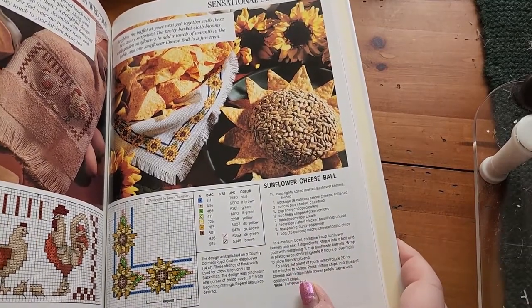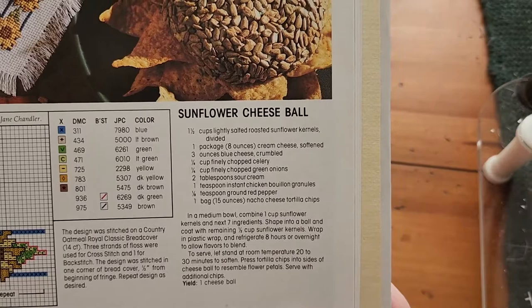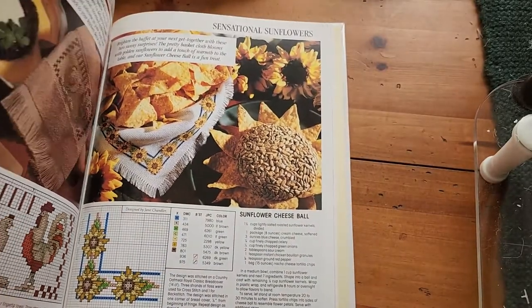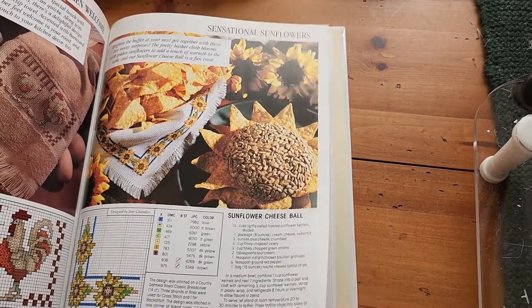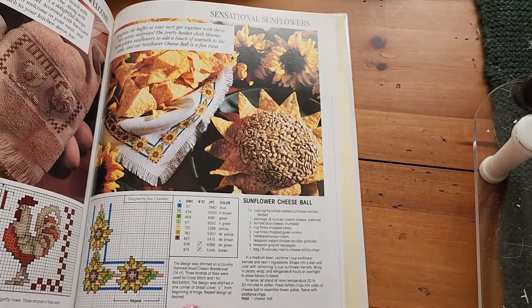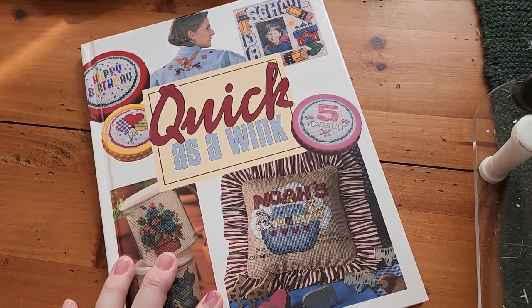If I want to follow the exact color layout, I can go to the Everything Cross Stitch website. The cheese ball recipe uses sunflower kernels, cream cheese, blue cheese, celery, green onion, sour cream, chicken bouillon, red peppers, and tortilla chips. I might make that for a football party! I think over time I'd like to stitch all the cute projects in this book. If you find 'Quick as a Wink' at a thrift store or yard sale, pick it up — it is full of potential.